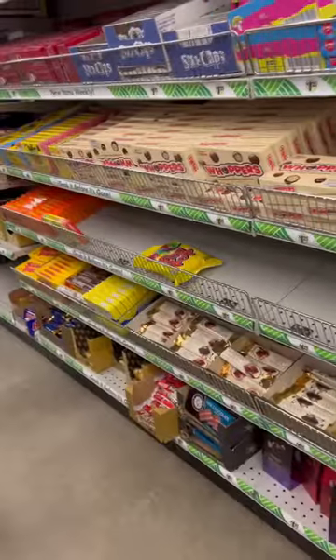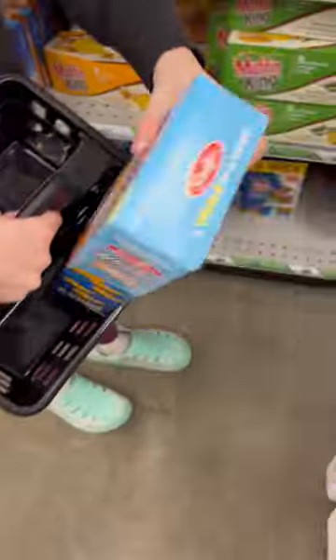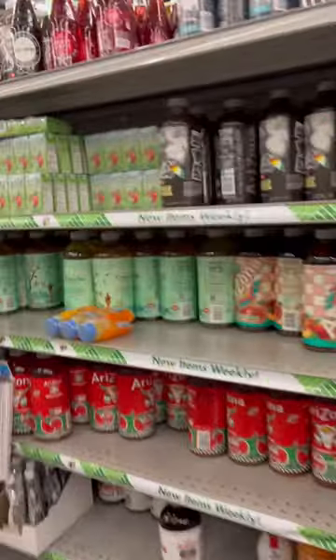From there, head on over to the candy aisle and grab some movie theater box candy. You can also grab chips or crackers and any kind of beverage your kids will enjoy.